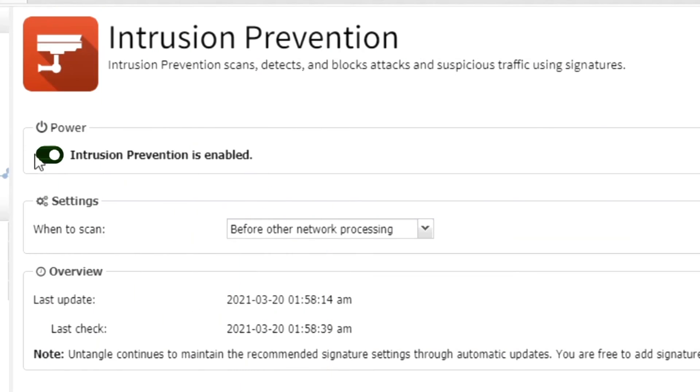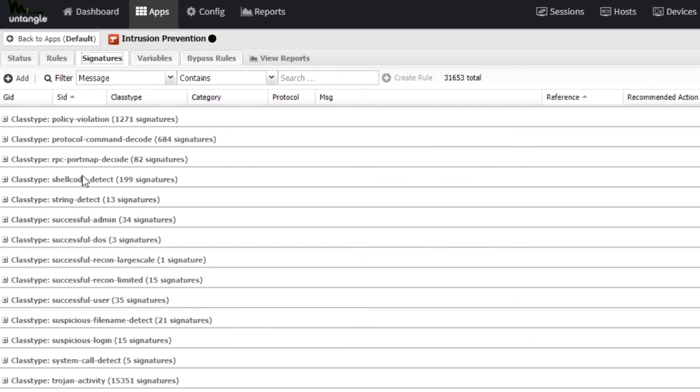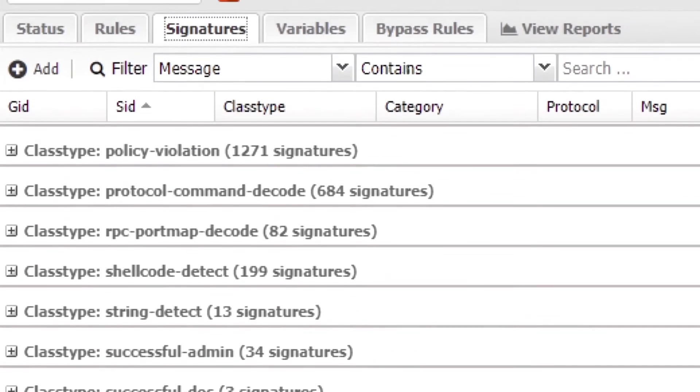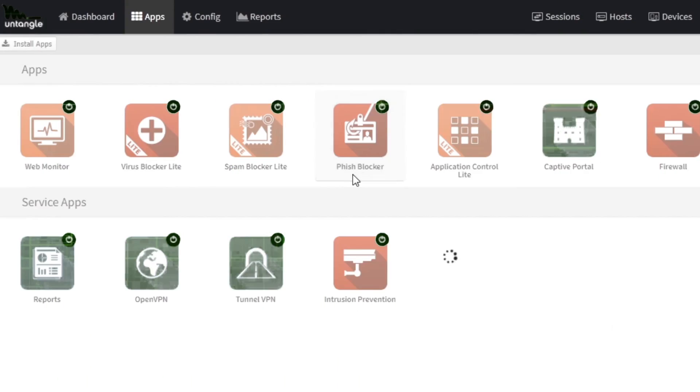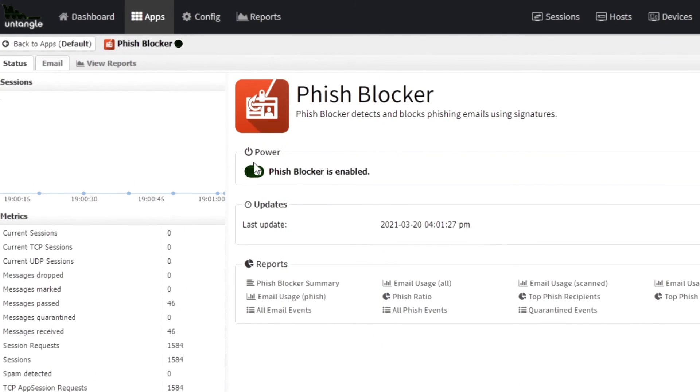Now intrusion prevention: there are thousands of signatures automatically updated for a variety of attacks that help detect threats, including heuristic signatures for port scans that can block most suspicious requests, and you can monitor it effectively. Another application is Phish Blocker — email and website spoofing is very sophisticated today. Phish Blocker protects users from phishing emails, fraudulent forms and websites.